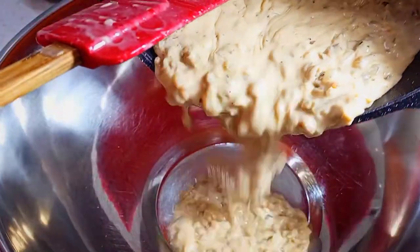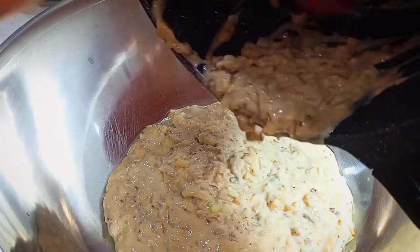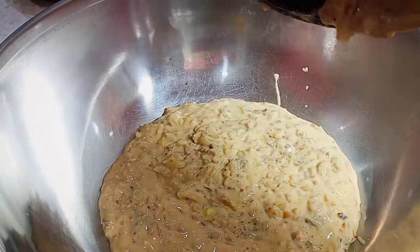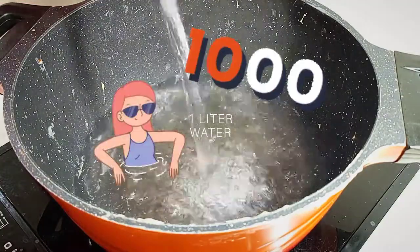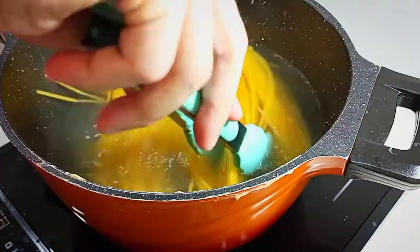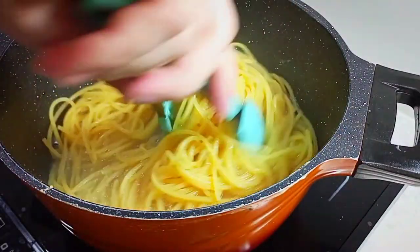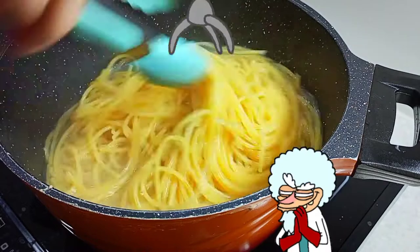After we're done, quickly transfer our cream sauce into a mixing bowl. Prepare now a thousand milliliters of H2O to cook the pasta for eight very long minutes.